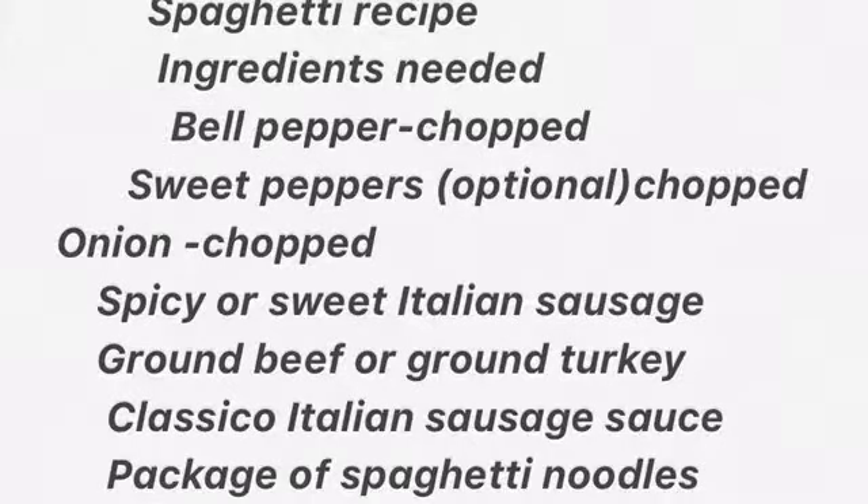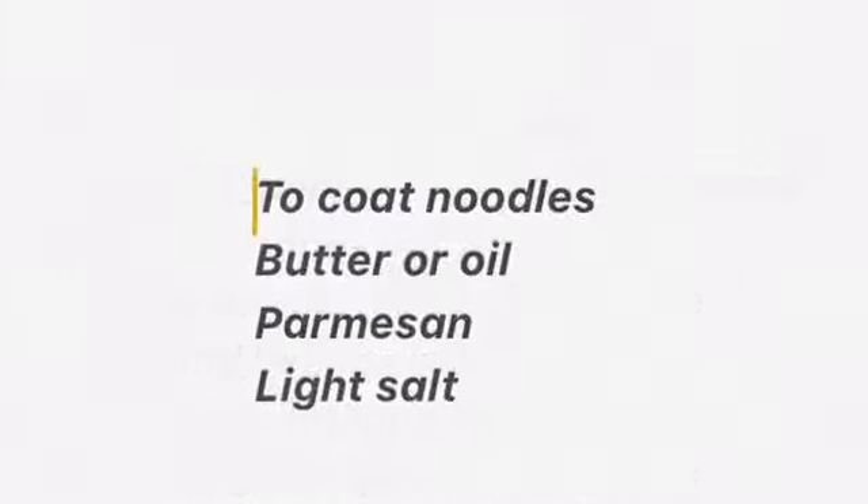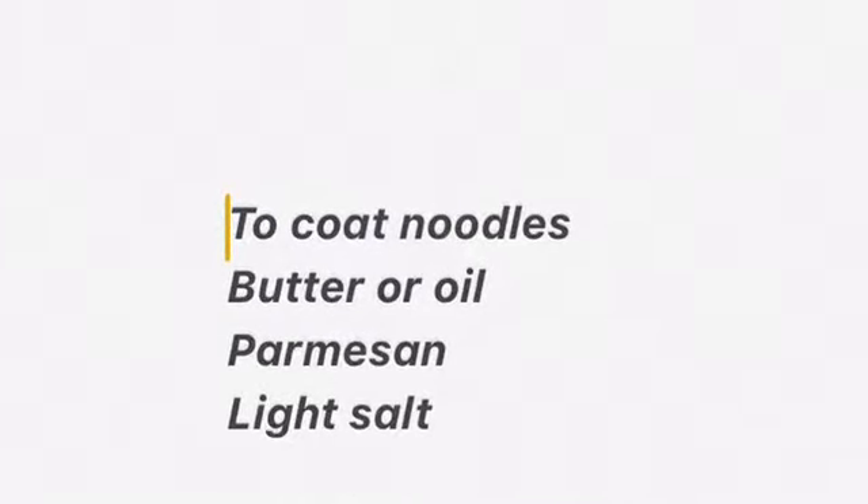Hey, my amazing family! How you guys been? Today we're gonna be doing a super simple spaghetti recipe — stay tuned!